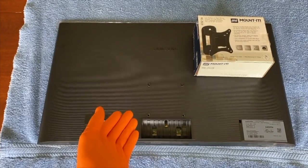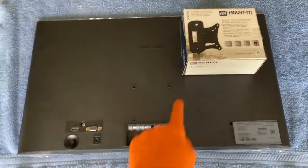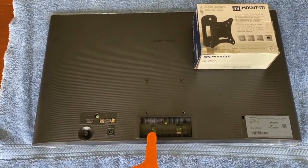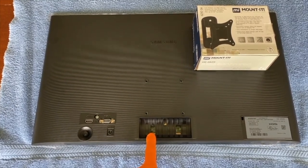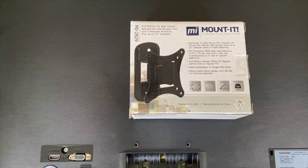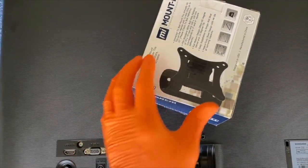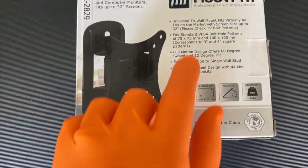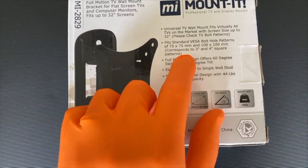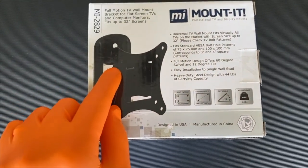In front of us is our 24-inch Samsung computer monitor. We are going to mount this on the wall, and in the event that you bought a wall mount that will require the removal of that base, there's a step-by-step video scrolling above on how to do that. Here is our mount — we bought this on Amazon for $12.99. This is a full motion mount, and it fits all standard VESA bolt hole patterns of 75x75mm and 100x100mm, corresponding to 3-inch and 4-inch square patterns. We'll show you that shortly once we open it.